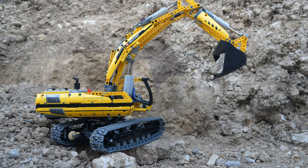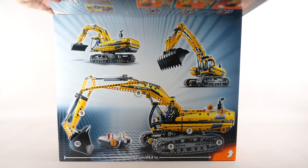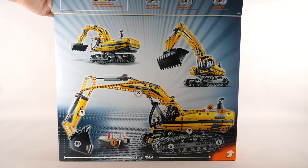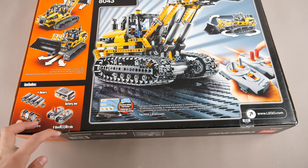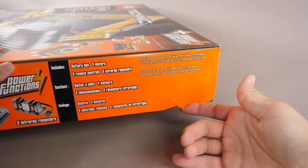In order to see all those complex mechanisms, let's start with the box, which is absolutely massive. The back showcases the tracked loader B model and the front can fold up. The top half is gorgeous, showcasing the motorized functions, and the bottom half has some cool shots of the excavator. Let's cut the tape — there are some flaps you can rip, which I will not do in order to preserve the box.